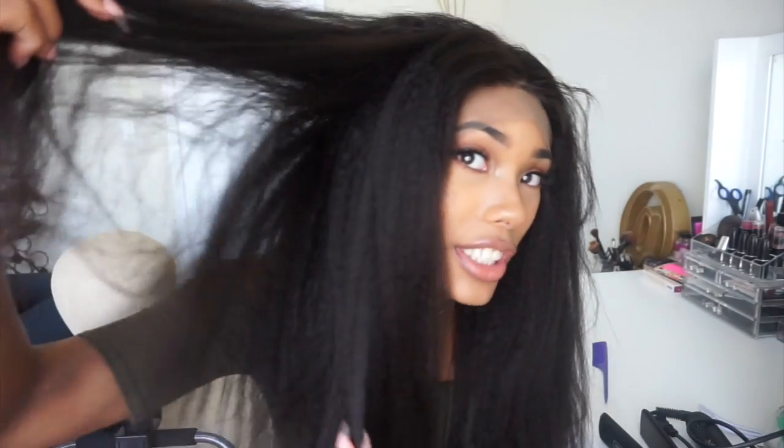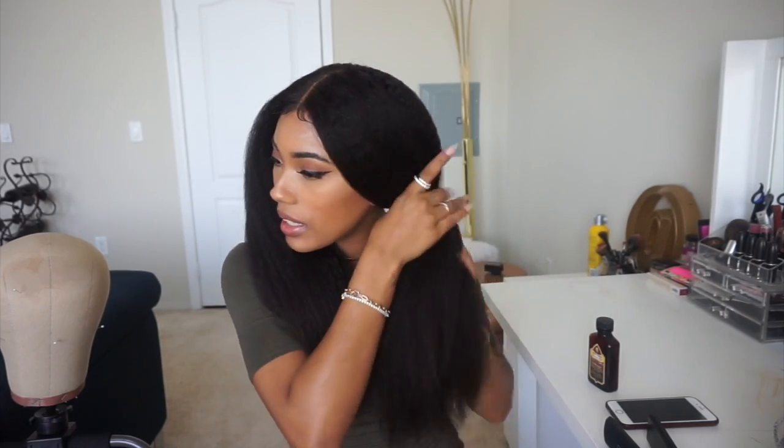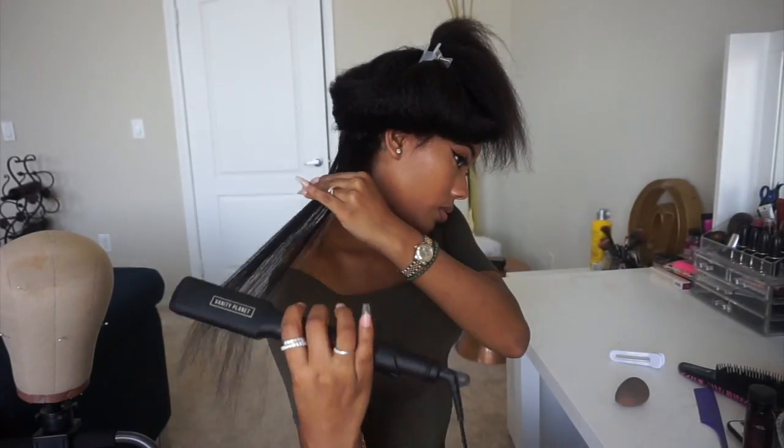This is what the wig looks like on with the lace still attached and no manipulation at all. You can see it is pre-plucked a little in the front, but I'll go a bit more with the plucking. It's super soft. Now I'm going to cut the lace off and put it back on. Wig is on, part is fixed — I'm going to pin one side up and do this side straight and this side rodded.